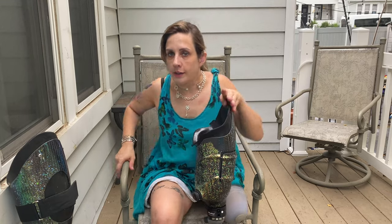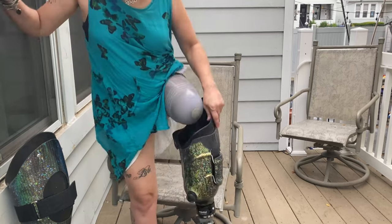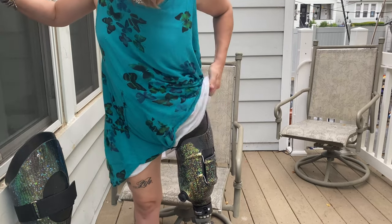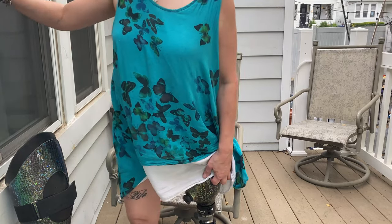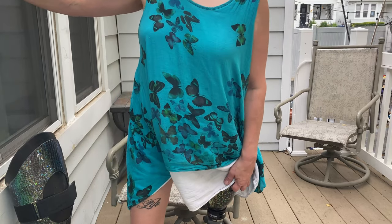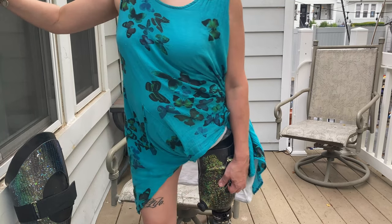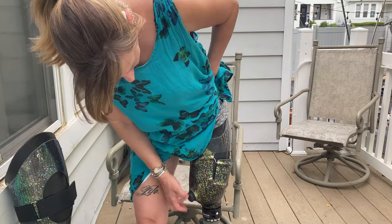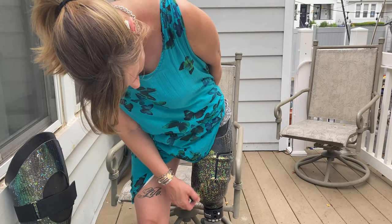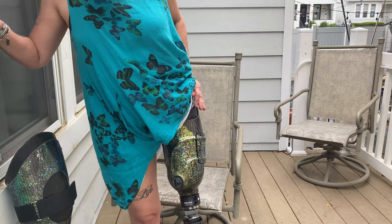In order to put it on, I turn on the vacuum system to suck my leg down in there. It's nice that I can use this as a handle. Tighten it up. Now it's on.